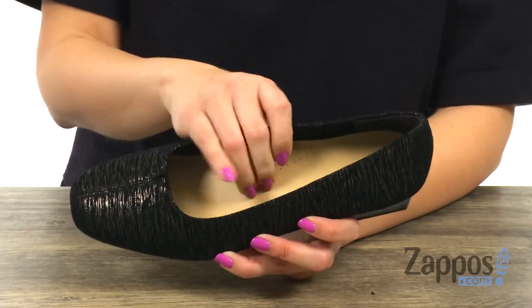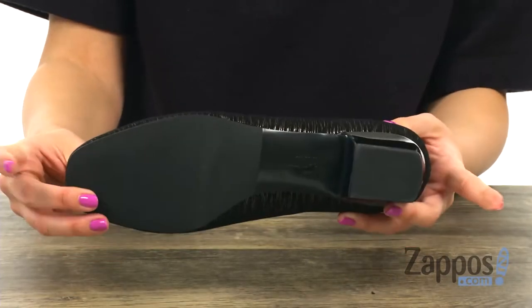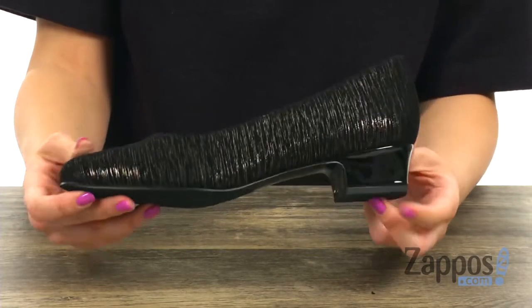We've got some cushioning throughout the footbed as well. It's got this great little heel for a small boost in height, nice flexibility, all on top of a lightweight outsole.